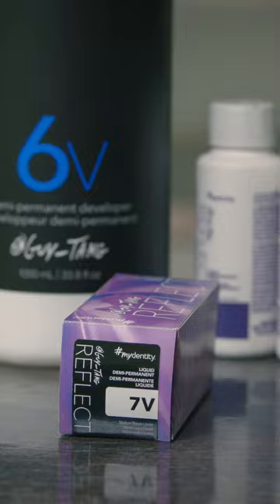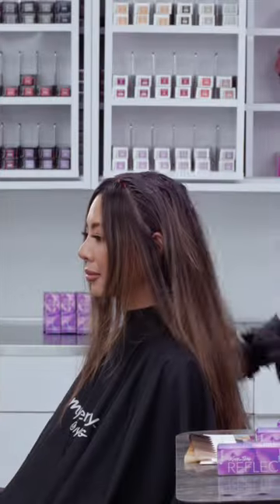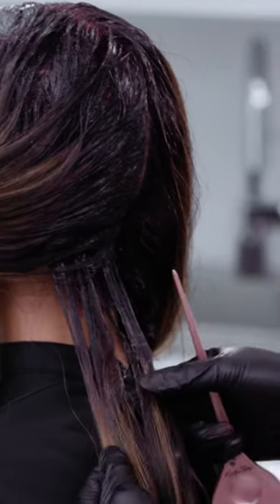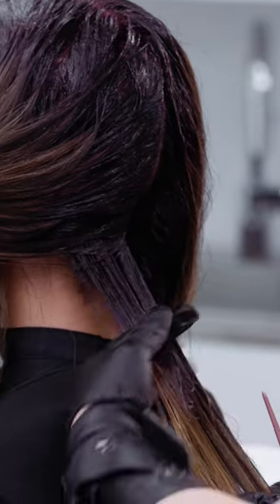Now we're going to mix 7V and put it through her mid shaft back here. You can see the developer and you can see the 7V Reflect. Her color is starting to take place with the highlights — that violet is oxidizing and coming through. Just merge that on down.